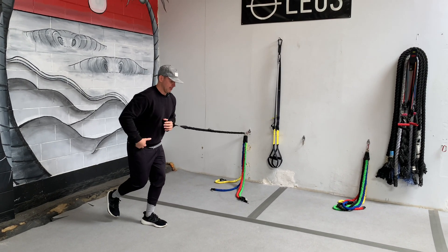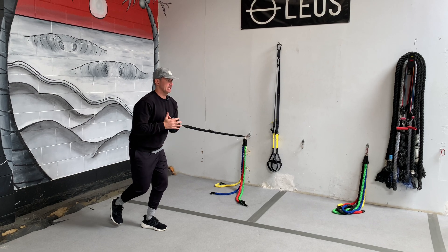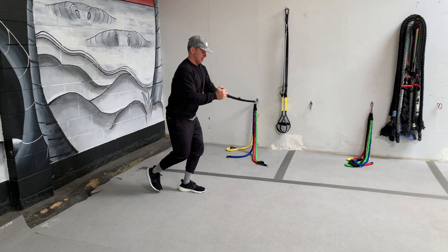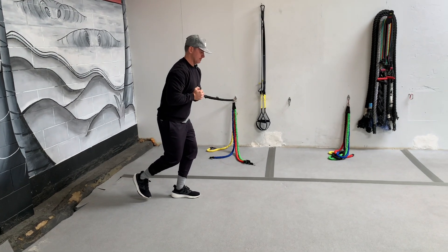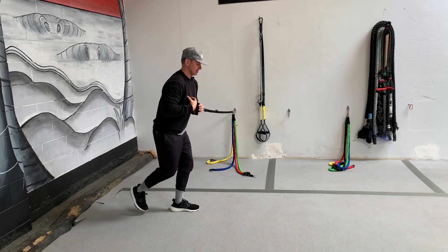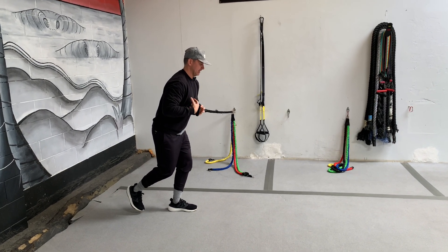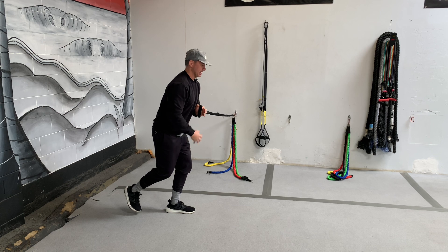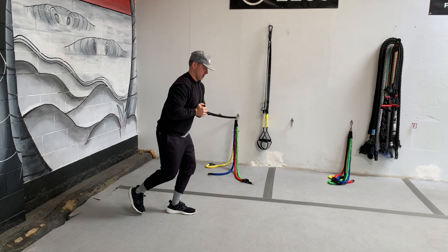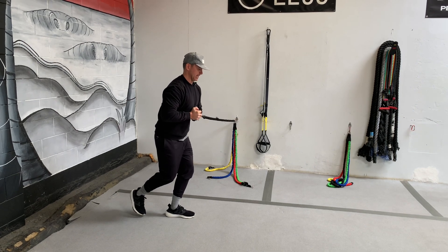I'm going to have a slight bend in the knee, make sure my hips are back, my core is engaged. I'm going to start with the handle right directly in front of my chest. I'm going to drive it out and bring it right back in, drive it out, bring it right back in, making sure that my chest kind of stays over my feet. I've got my hips back, slight bend in the knees, and I'm maintaining solid posture through the entire movement.